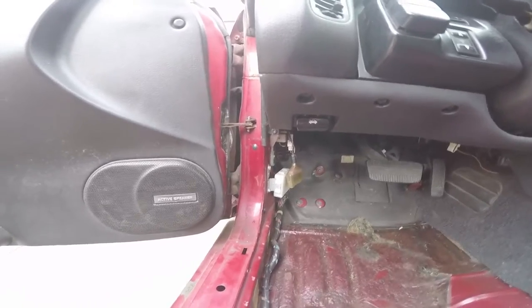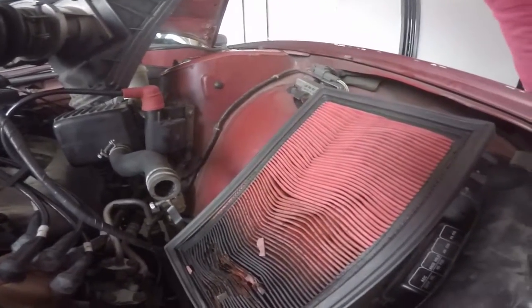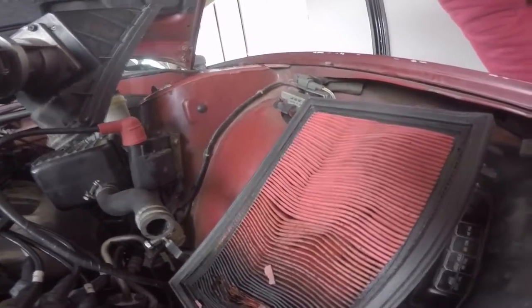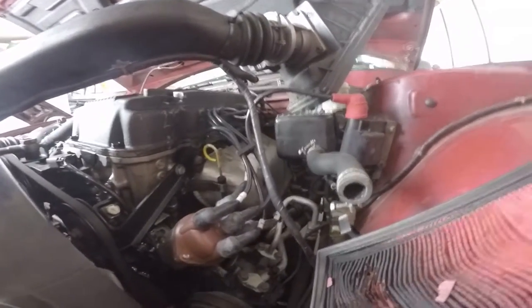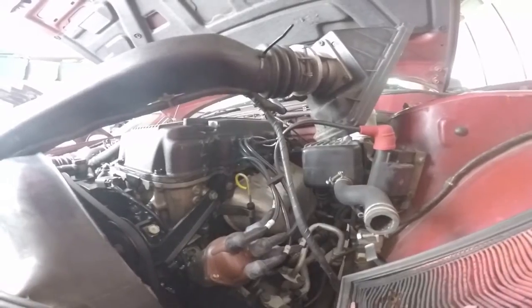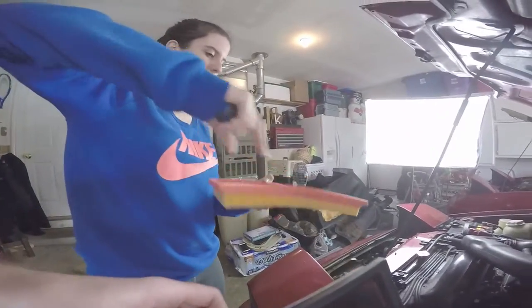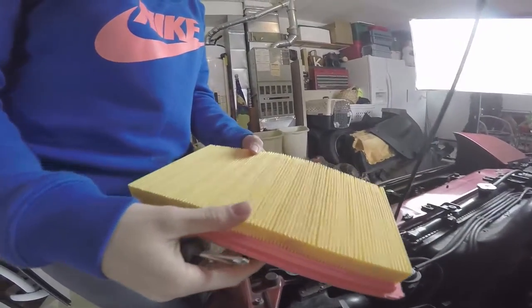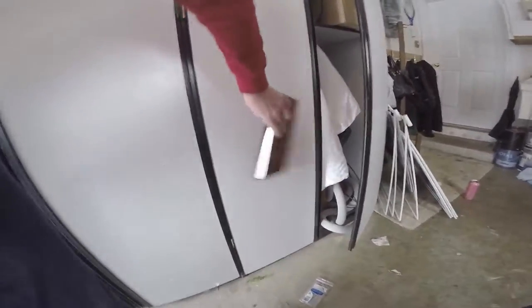Check out this air filter - this is the engine side. Look how burnt it is. The engine's just sucking up all that crap. It was backfiring because of a lean mixture, and that causes this. I did change the dizzy, wires, and plugs, and got new O-ring seals for the injectors. The check engine light went out which is good. Here's the air side - nice and pretty. And here's the engine side - look how burnt that is, horrible.